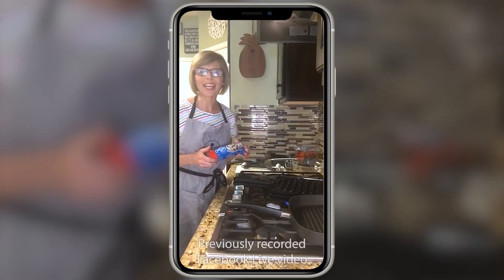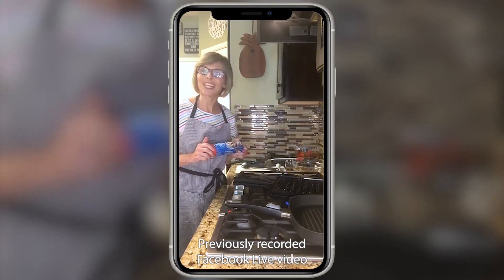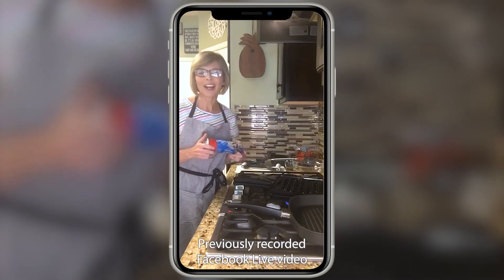Good morning everyone, and thank you for joining me! Please comment with 'good morning' or 'happy Saturday' so I know you are here, and I would love it if you would share this as well.